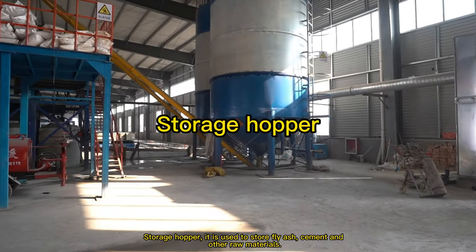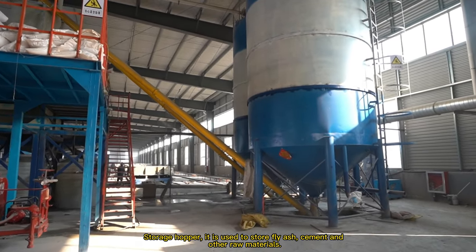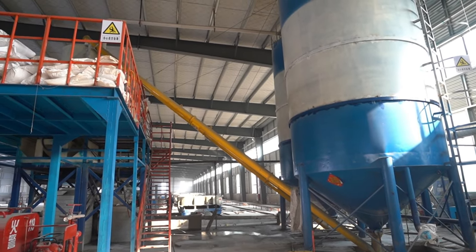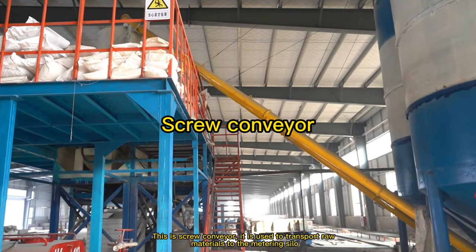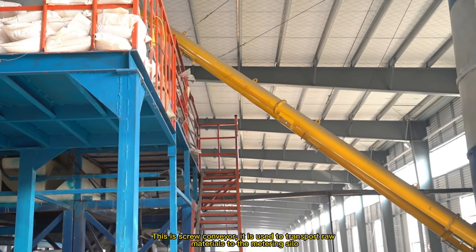Storage hopper: it is used to store fly ash, cement and other raw materials. This is the screw conveyor. It is used to transport raw materials to the metering silo.